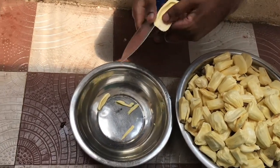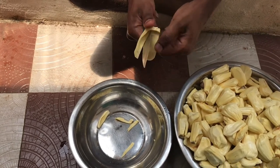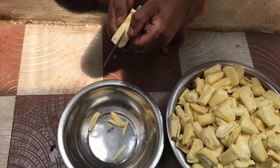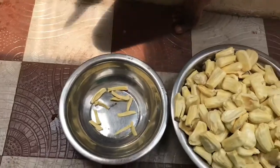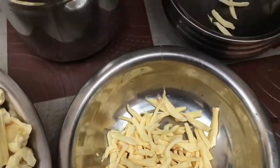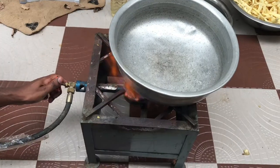Nowadays there are many products available in the market which are made out of jackfruit, and this is raw jackfruit. The ripe one is really tasty, delicious, and really sweet. So now I have cut it into small pieces like this. This is the one we are using to fry. Now it's time to fry.